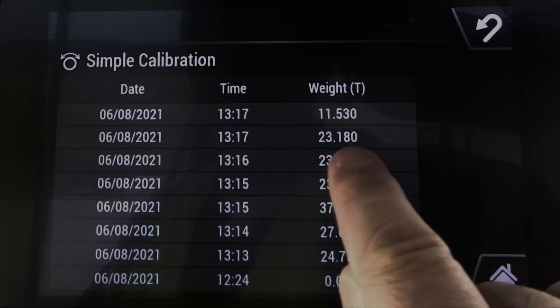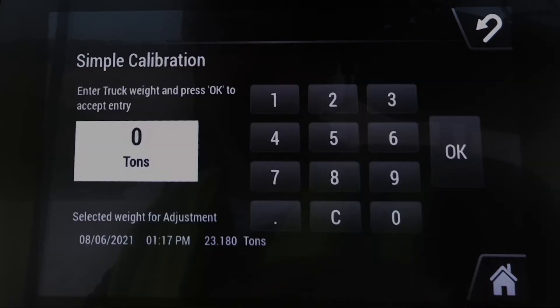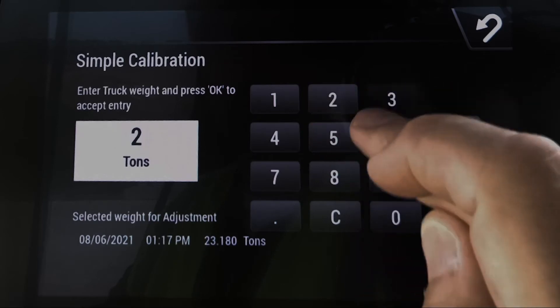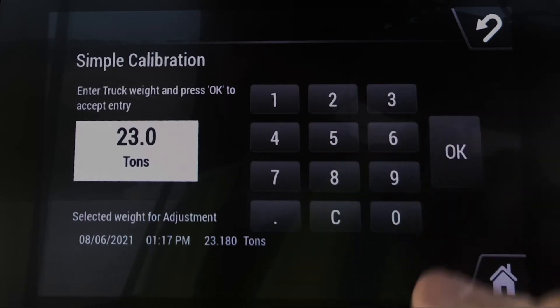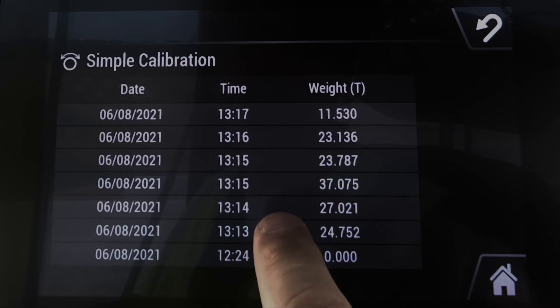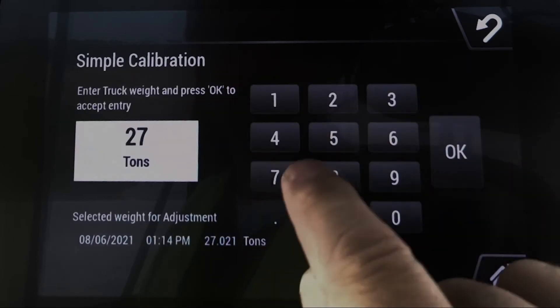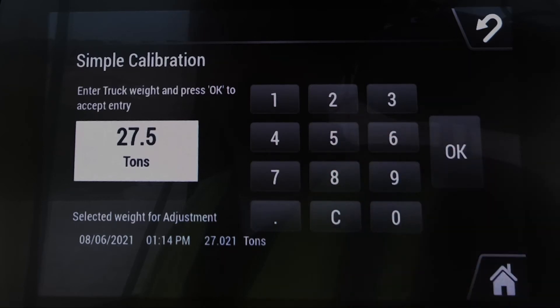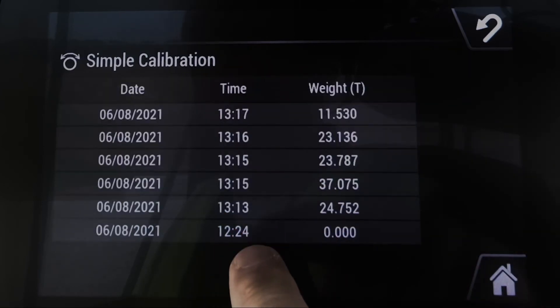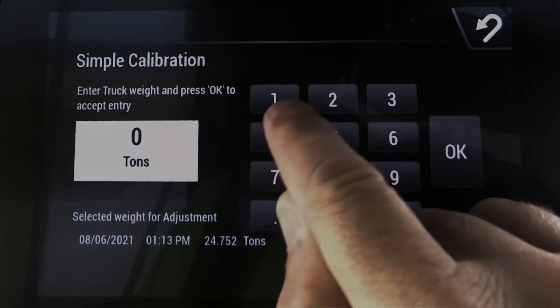As you go in and add that data, you want to make sure that you see the weight shown. For example, the scale house said this one was actually 23.0 — you put in that new weight instead of the 23.18 shown. In this case, you come in and put in the 27.5 that the scale house had for that truck. You put in the truck weights that correspond to your scale house.